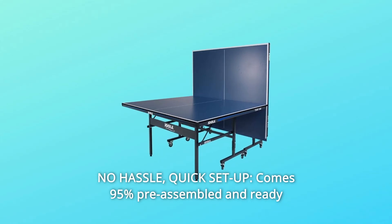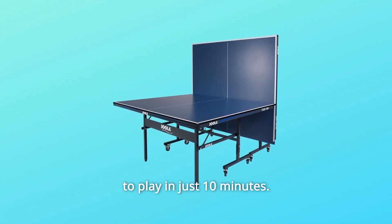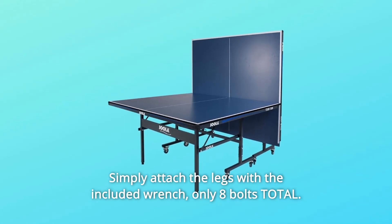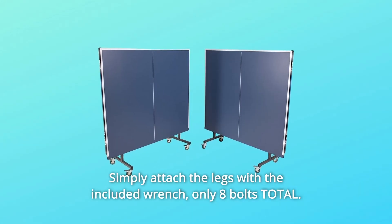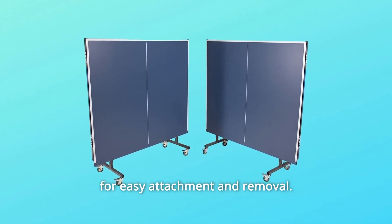Number 10: No Hassle Quick Setup. Comes 95% pre-assembled and ready to play in just 10 minutes. Simply attach the legs with the included wrench — only 8 bolts total. The tournament-grade net is a simple clamp-on style design for easy attachment and removal.